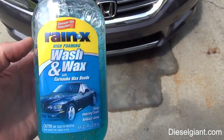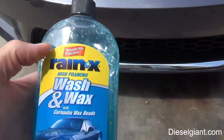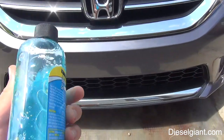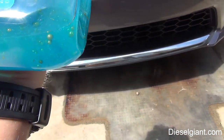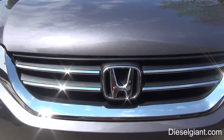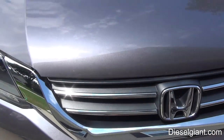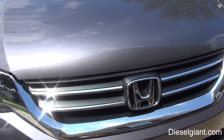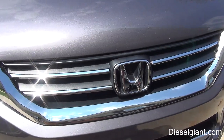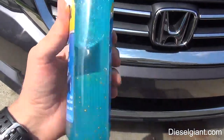Here are my final thoughts on the Rain-X High Foaming Wash and Wax with the carnauba beads: I don't like it. The main reason I don't like this is because of the film that it left behind. I'm assuming it's these quote 'carnauba beads.' Leaving a film behind is one of the deal breakers for me on a car wash, whether it's a hand wash or a foam. If it leaves a film behind, it's no good for me. In fact, I'm going to basically use this to wash the bottom of my lawnmower — that's how much I dislike it.